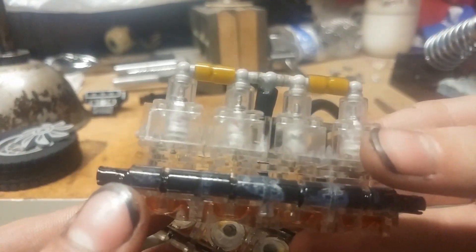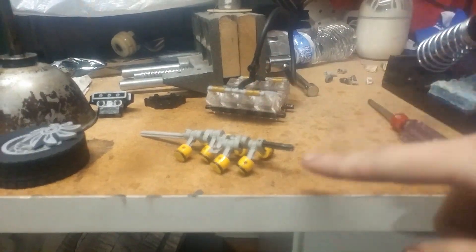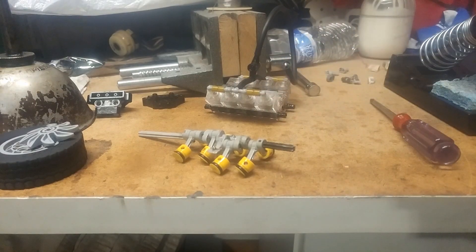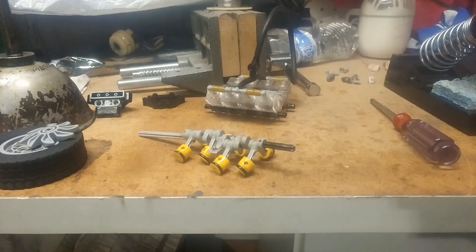I have them threaded into the cylinder head there. When it's running, the piston's job is to, when it reaches top dead center, open the tire valve. That lets air into the expansion chamber and it pushes the piston back down. But when the middle four pistons aren't coming up all the way, they aren't opening the valve as far, or sometimes not at all. So it would only be running on four and a half cylinders or whatever.